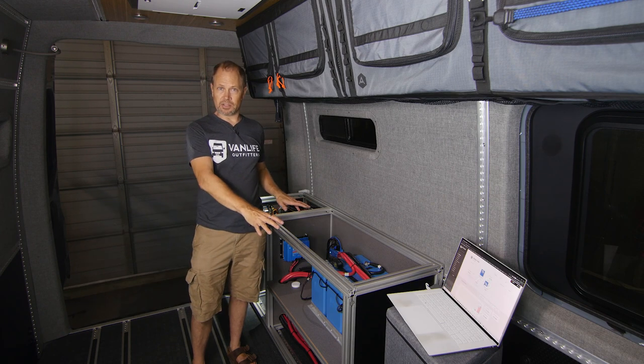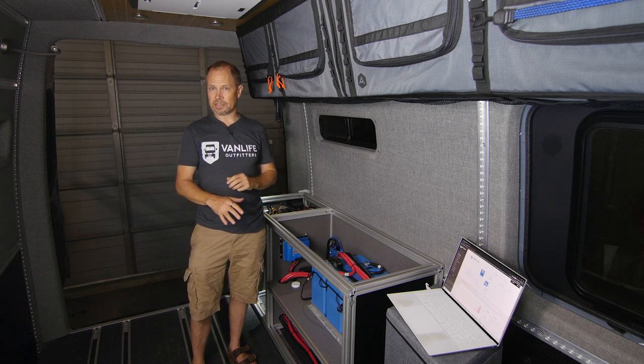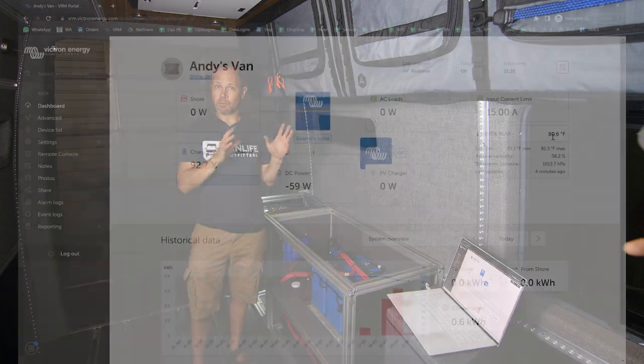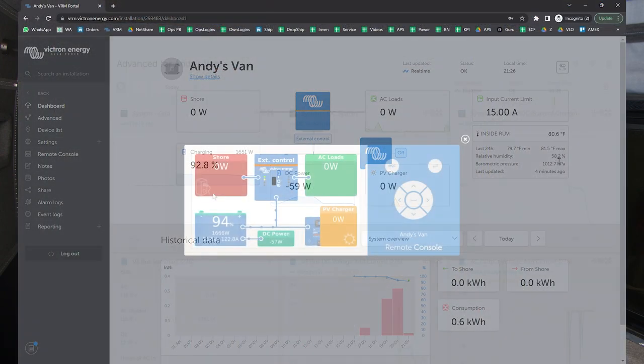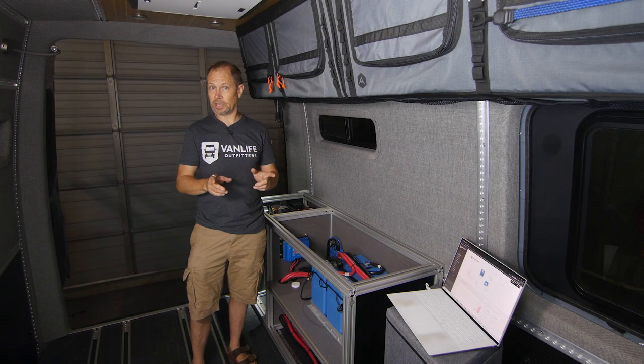I'm going to show you what all the blue boxes do — a super quick tour of the system, how we've connected it up, and how we're monitoring and potentially controlling it with Victron's VRM remote management portal, which is a cloud-based, free-for-life system you can sign up for if you have any GX device in your system.